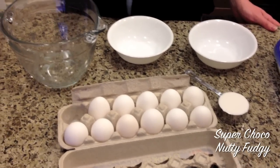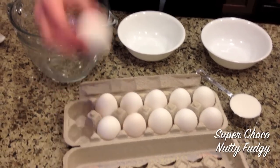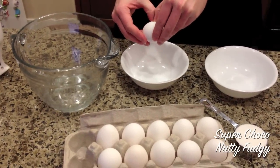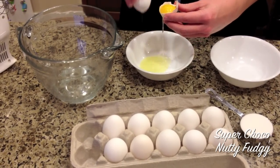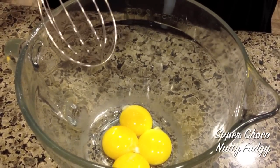The first thing we're going to do is beat four egg yolks until they lighten in color, and we're going to save the egg whites. We'll mix the egg yolks until they lighten in color, then add a third of a cup of sugar.